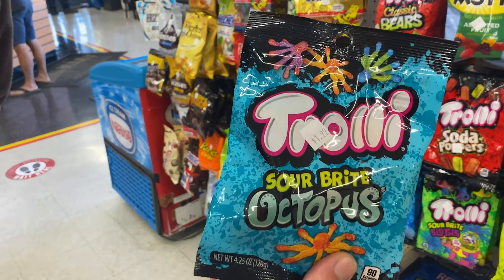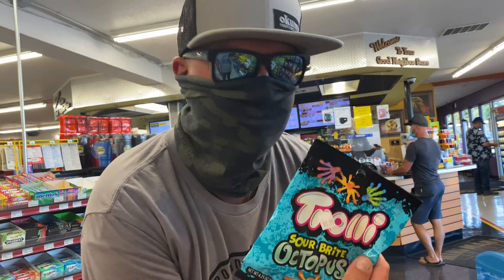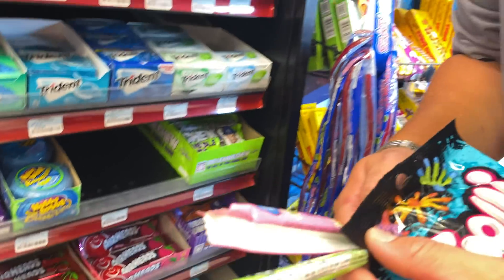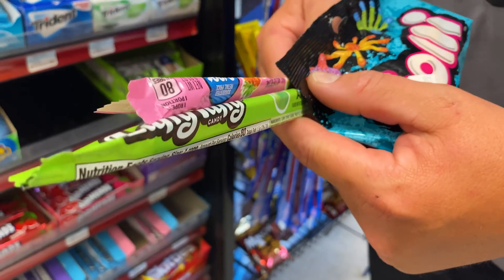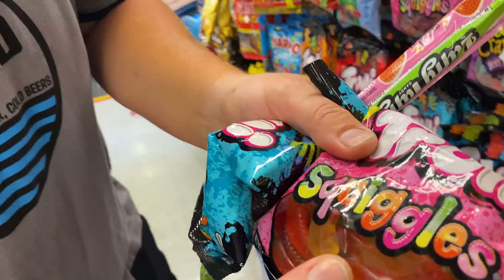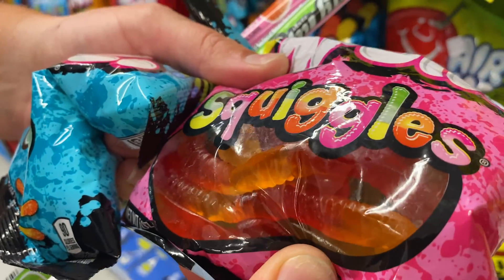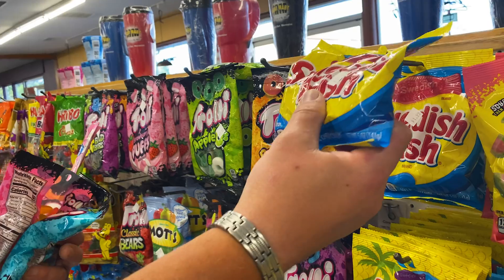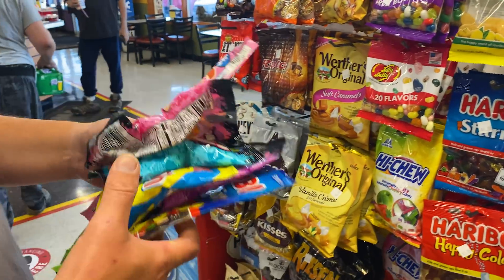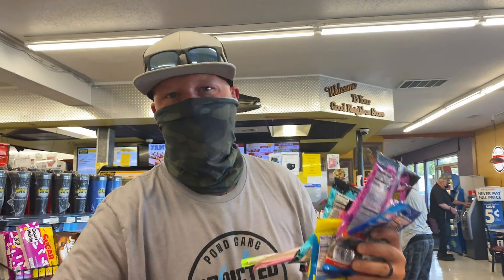Little trolly octopus — you go with the saltwater fish, you got to get the octopus. A little Laffy Taffy. You know the best part about this is if the fish don't eat it, I will. What would fishing be without some gummy worms? I think this is gonna be the ticket myself. Let's go hit the cash register and head to the water and try to catch a few fish with these bad boys.